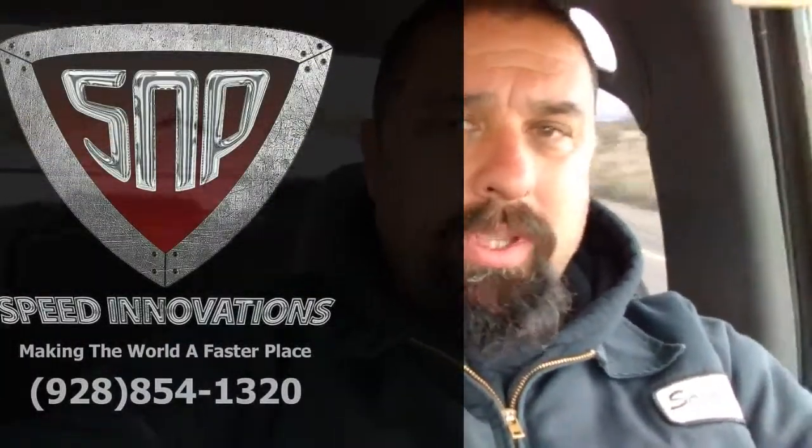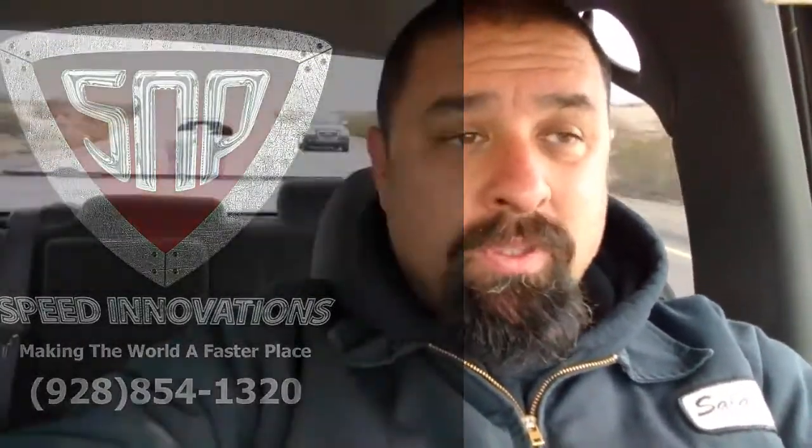What's up guys, this is Gabe from S&P Speed Innovations. Topic of today's video is double check your work. We've had a long three days on this badass Camaro behind us — big block, twin turbo, methanol, 16 injectors.